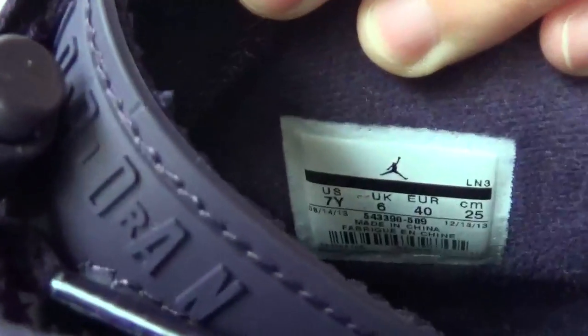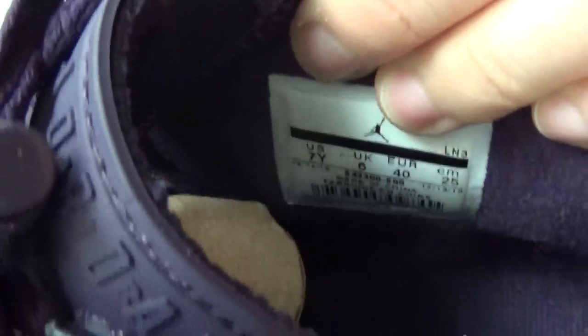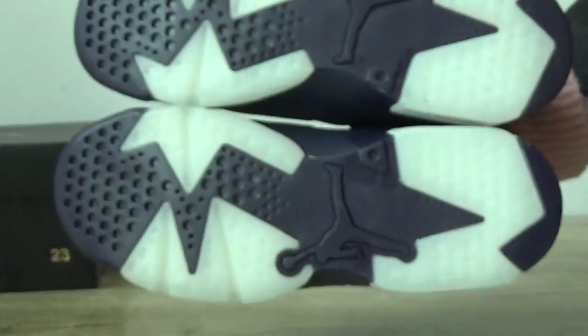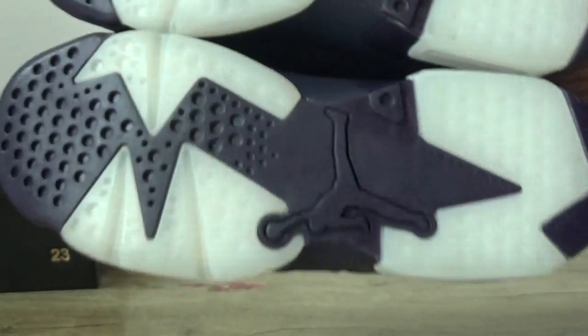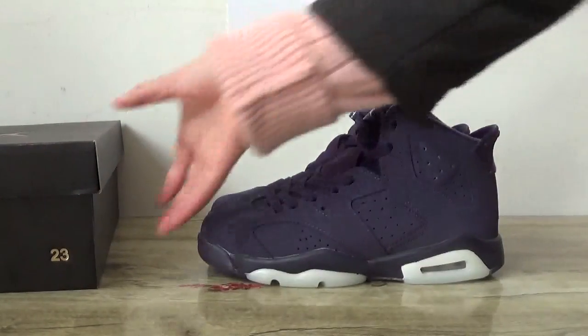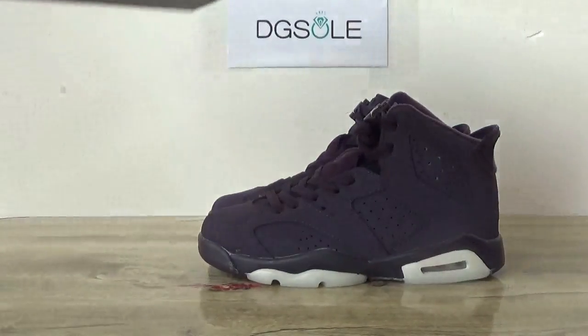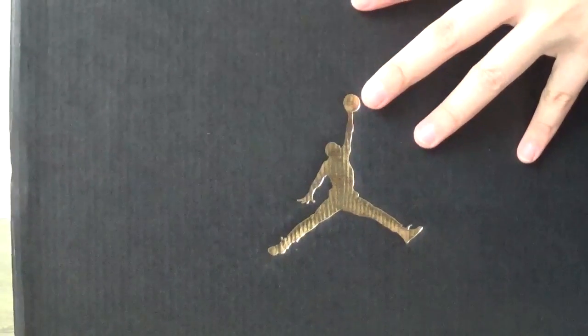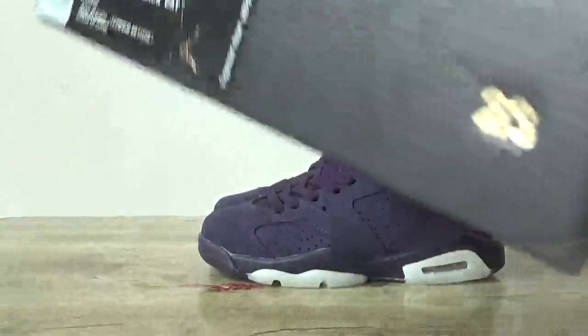Here you can see the shoes label. Turn to the bottom. Let me check this box and size tag.